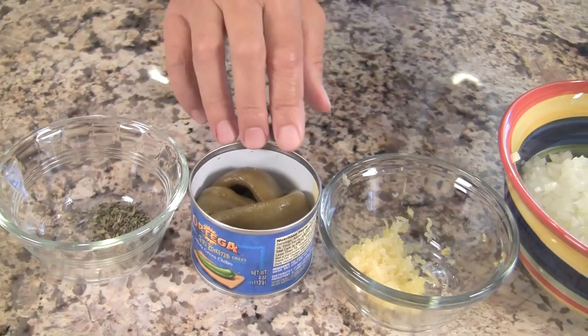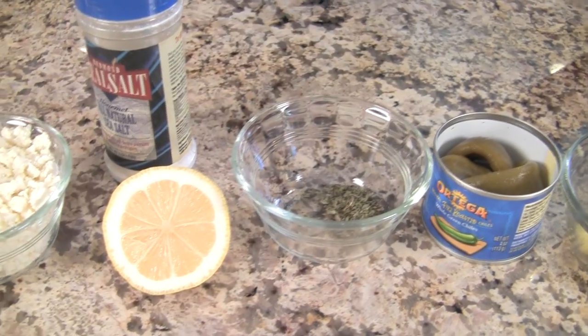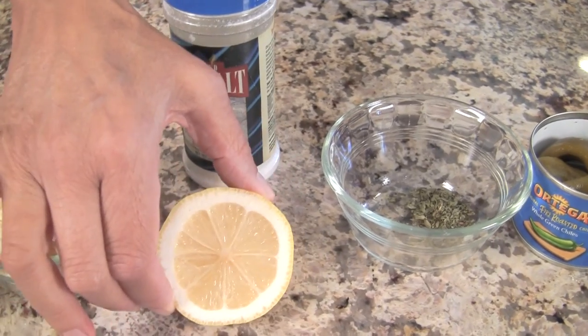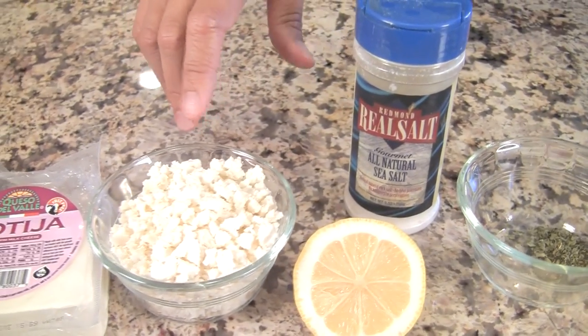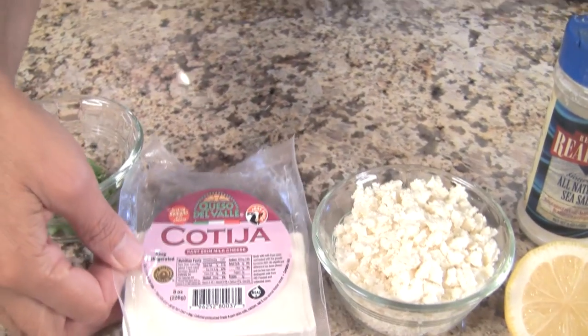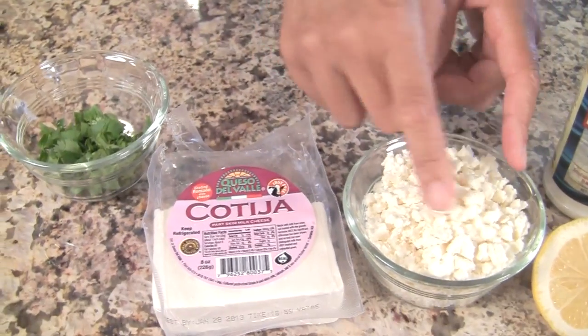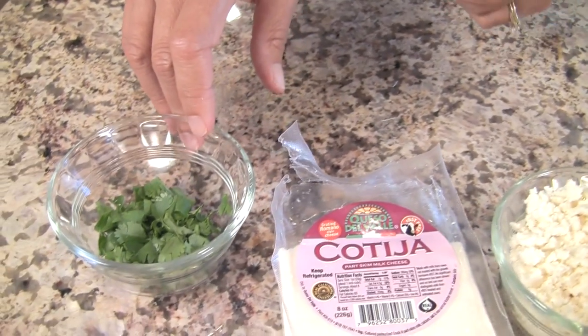This one is whole so I'm going to chop that up. I have a half a teaspoon of ground oregano leaves, I'm going to use just a little bit of lemon — just a little squeeze — and of course we need some salt. We're going to top it off with our cotija cheese; it comes in a package like this and you just break it up with your hands. Then we'll finish it off with some chopped cilantro.